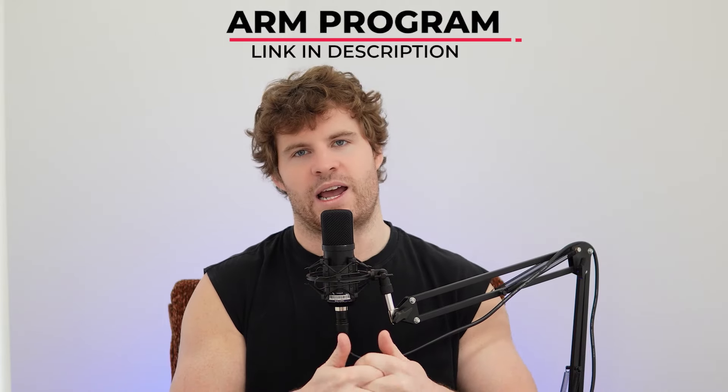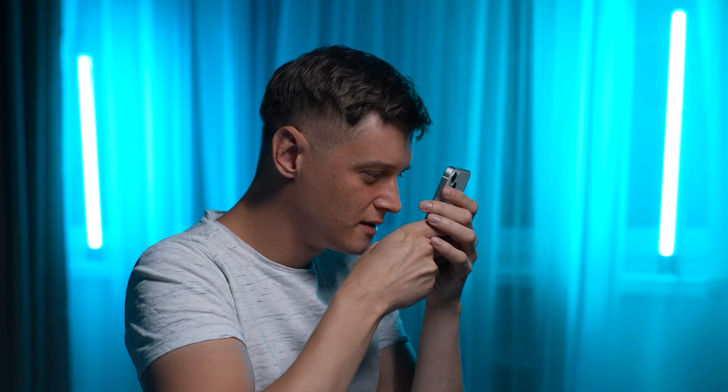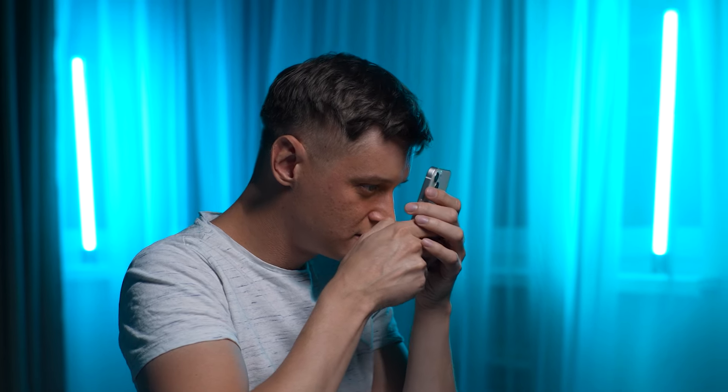I just want to encourage people to expand beyond that and take that information as okay, this is like a piece of the pie, but it's very small. And understand the nuance of why it's most appealing to you and why you're drawn to it, because it makes it seem as though the process might be easier than you think.